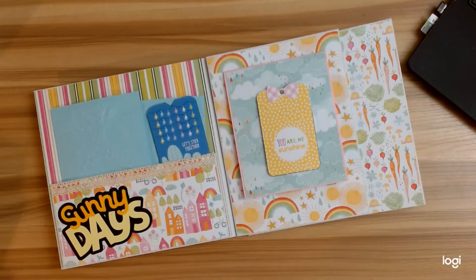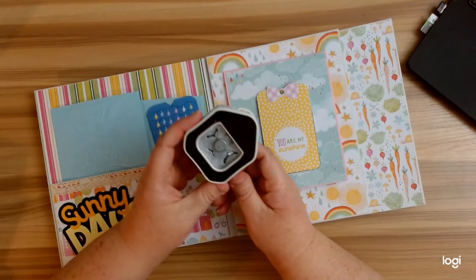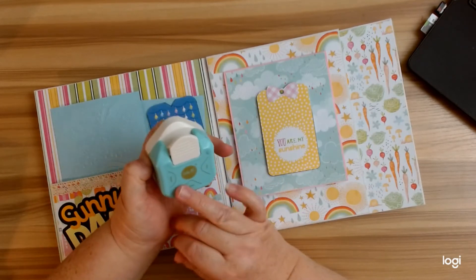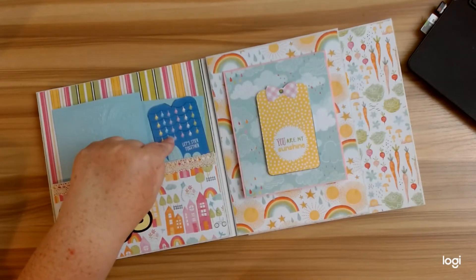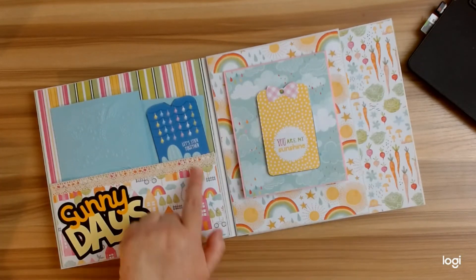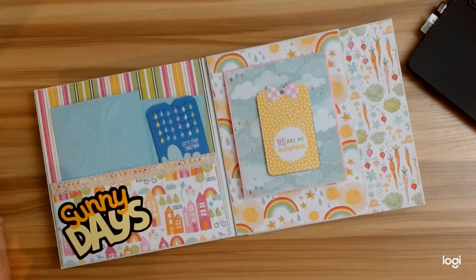I wanted to share something with you — these We Are Memory Keepers punches, the 10mm, 7mm, and 4mm, they fit perfectly for this particular card. Isn't that bizarre? I don't know if they did it on purpose or what. But anyway, this little trim right here is from the Dollar Tree — super easy to get there.